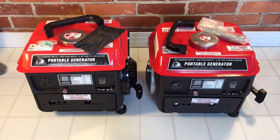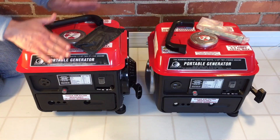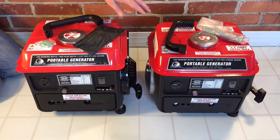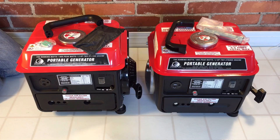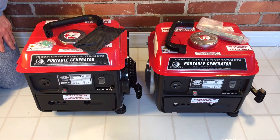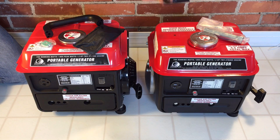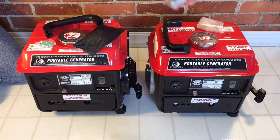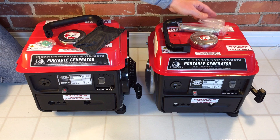We've got our two little generators out of the box sitting side by side. On the left is the newer model 69381, and on the right is the older model 60338, right out of the box. I can tell just a couple of small differences already. I was wrong earlier — the 60338 actually came with a handle and a spark plug wrench. You can see this is the older long-type spark plug wrench. The 69381, the newer one, just comes with the handle.